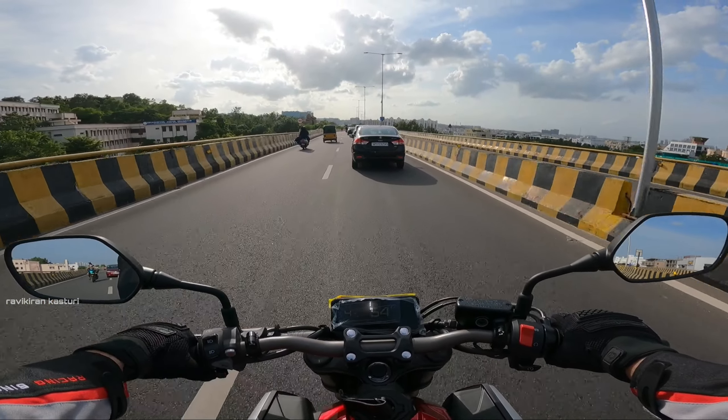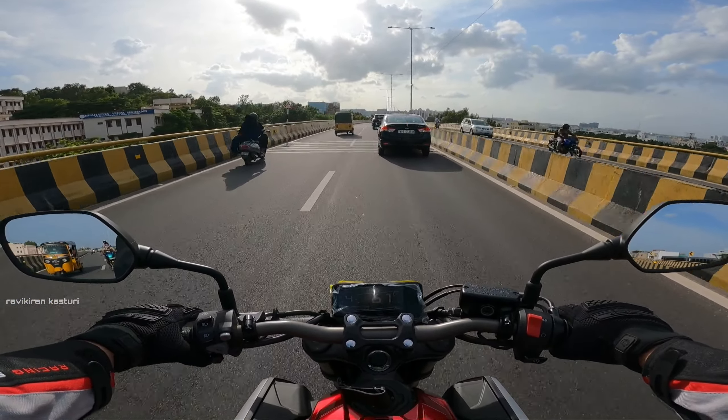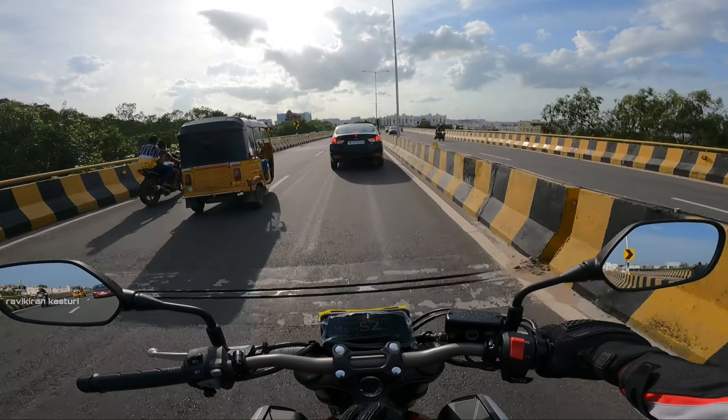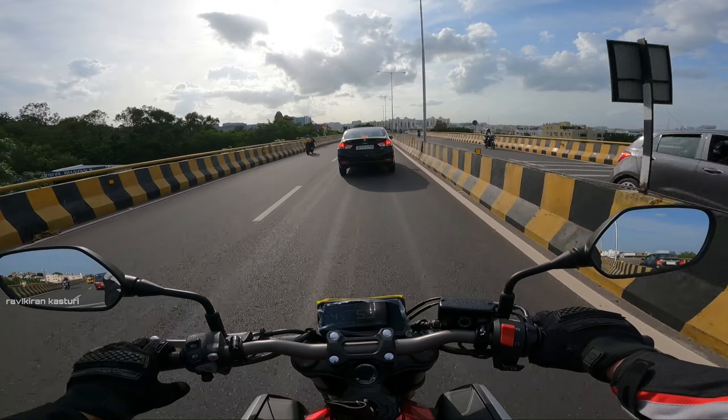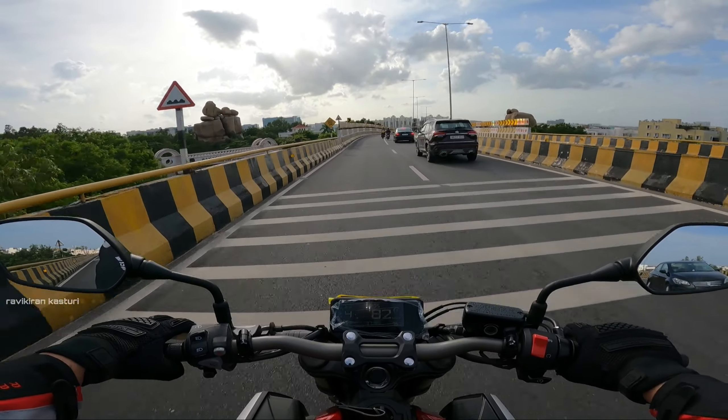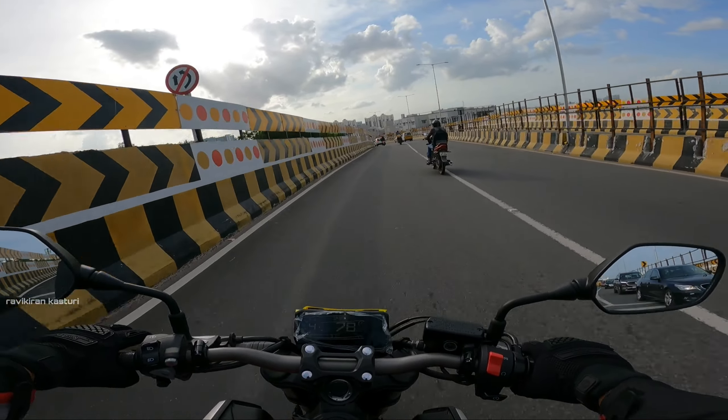It's a neo sports café racer concept. The riding position is not totally aggressive — it's a little bit leaning on the front and the foot pegs are also set back. With the CBR 650R you have a more aggressive leaning position.